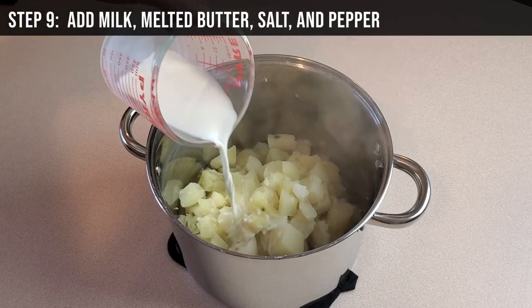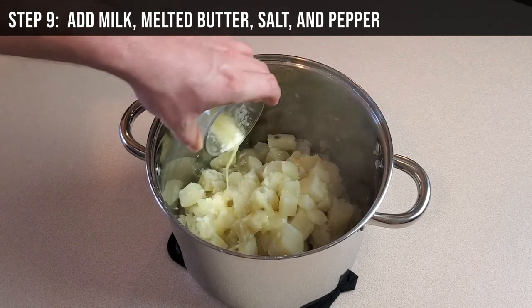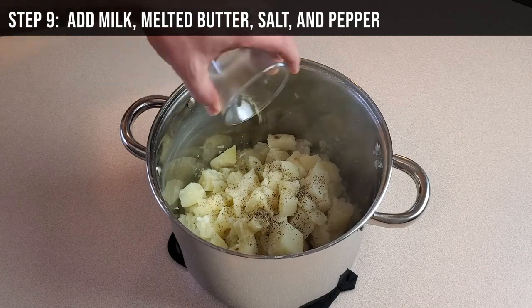Step 9: Add 1/2 cup whole milk, 1/4 cup melted butter, 1 teaspoon salt, and 1/2 teaspoon black pepper.